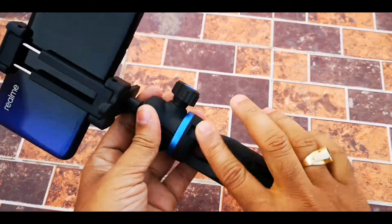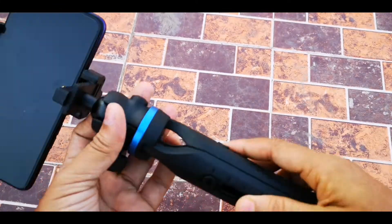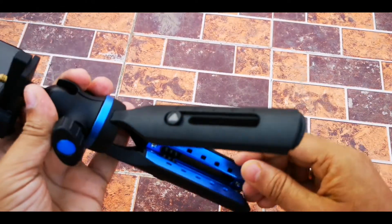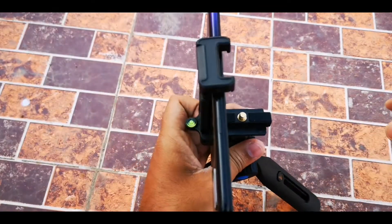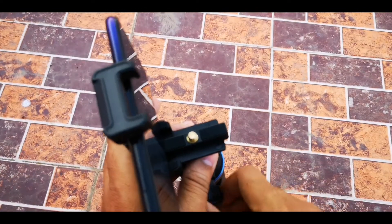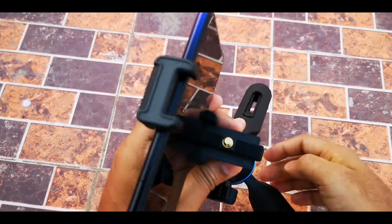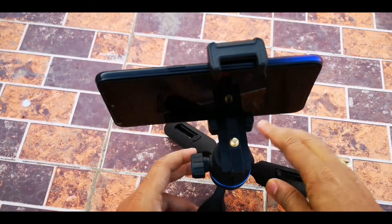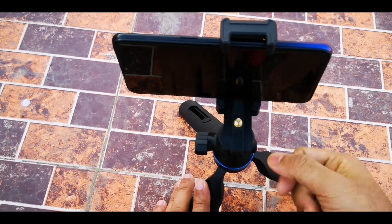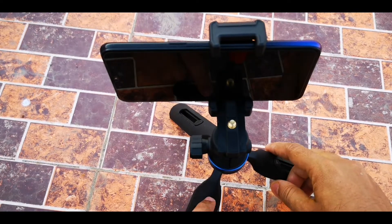It is very high quality plastic — I'm not sure of the exact material, but it may be provided in the product description. The link is in the description below. That's the review of this tripod. If you have any doubt, you can ask in the comment section below, and if there is any feature I missed that you want to know about, you can ask. Thank you for watching — I'll see you in the next video.